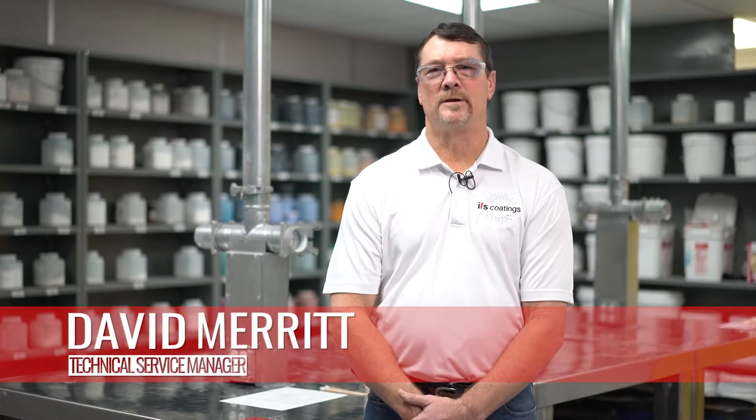Hello, I'm David with IFS Coatings. I'm technical service manager and today we are going to do another installment of a QC test normally done as a field test for cure. This is a MEK test that we're going to be using, which is sometimes also done in our QA laboratories.